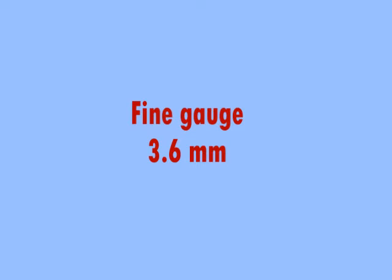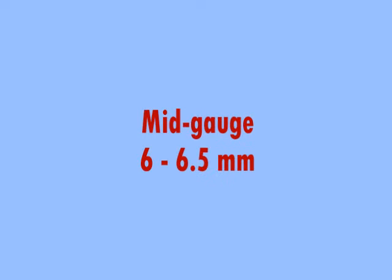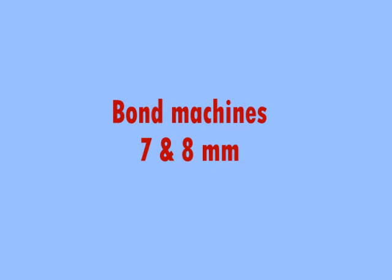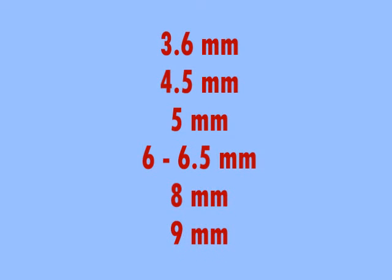A fine gauge is 3.6 millimeters. A standard gauge is 4.5 millimeters. There are some knitting machines that come in 5 millimeter gauge, while the mid gauge is between 6 and 6.5 millimeters. Bigger than that are some of the Bond knitting machines — most of these Bonds are in 8 millimeter gauge, except for one that is 7 millimeters. The chunky or bulky gauge is 9 millimeters. The biggest gauge I've ever heard of is 11 millimeters, but I have not seen one in person.